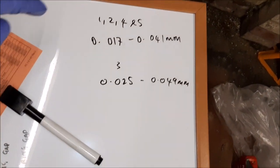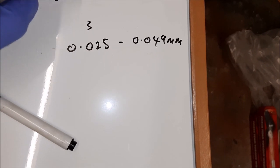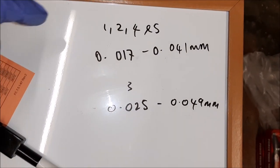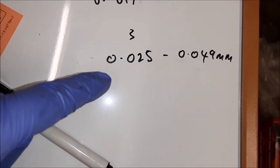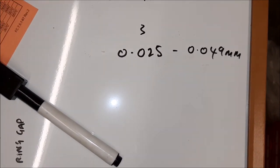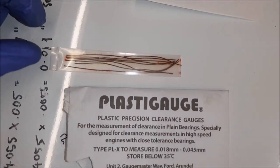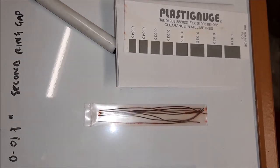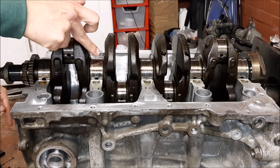These are the clearances we're looking to achieve: between 0.14mm and 0.17mm — if you can see that — on journals one, two, four, and five. On journal three it's 0.025 to 0.049mm. They're extremely tight. This is the Plastigage we're going to be using — it's a grey grade so we can measure that. There we go, Plastigage is going in.